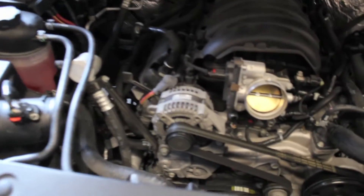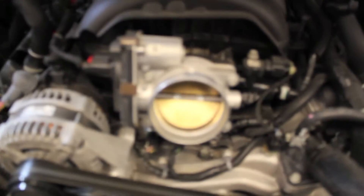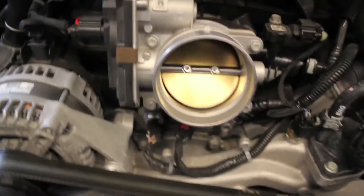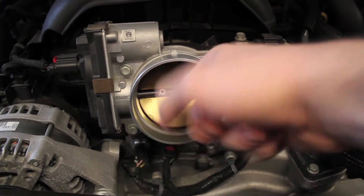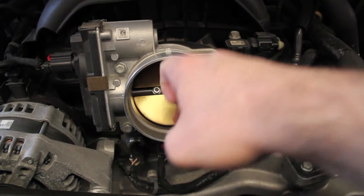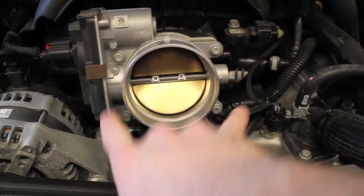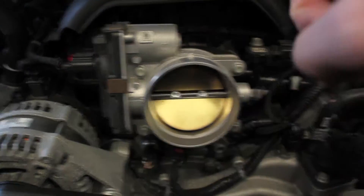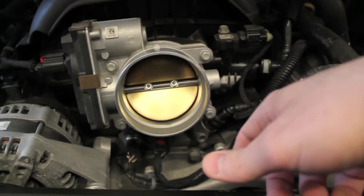With the air box removed, you get a nice shot of the throttle body. My truck has just over 16,000 miles on it and there's already a little bit of carbon and crap on the throttle body. So I'm going to clean that off — it's only held on with four bolts and a connector. I'd advise you do the same, just use some throttle body cleaner to clean that out.